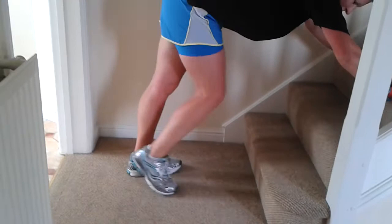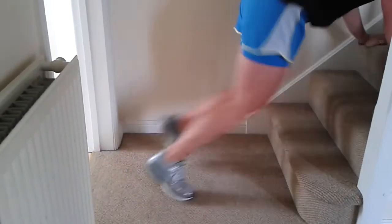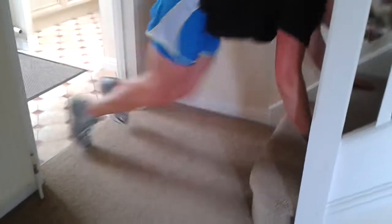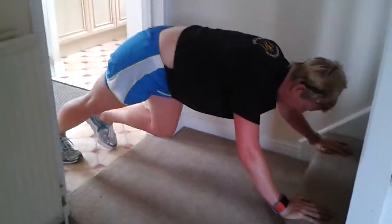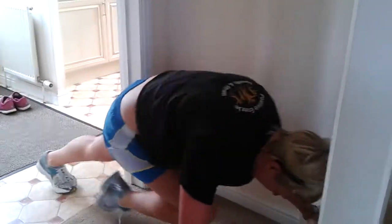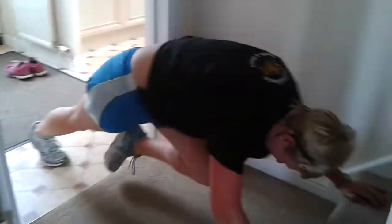Hands on the third step up — and one, two, three, four, five, six, seven, nine, ten. Drop down, go — one, two, three, four, five, six, seven, nine, ten. Drop down last set — one, two, three, four, five, six, seven, nine, ten.